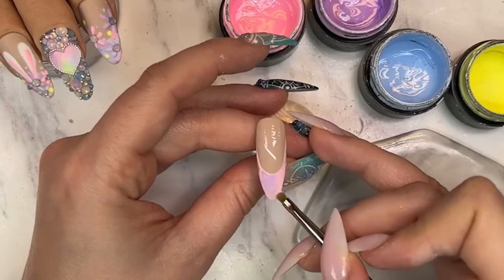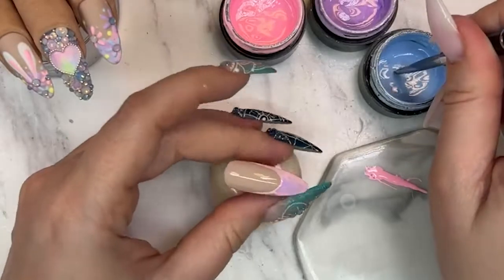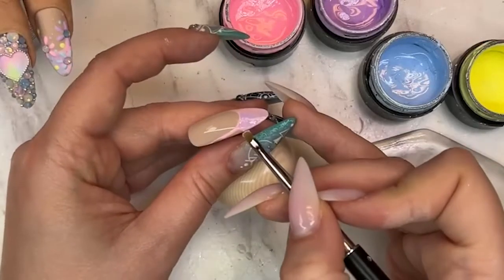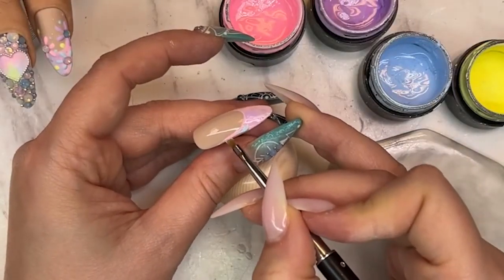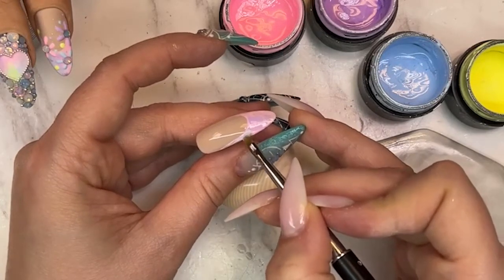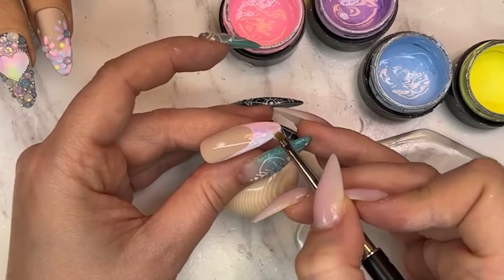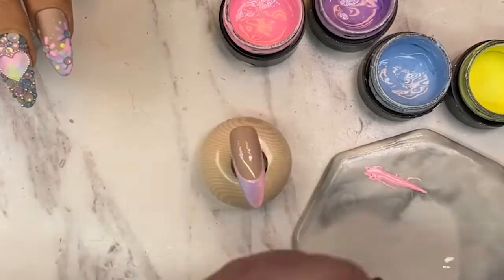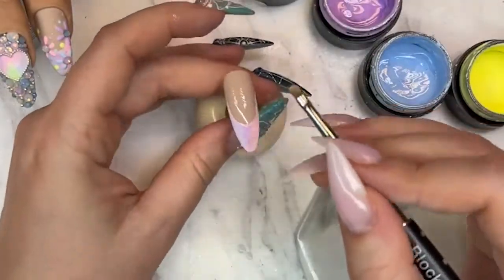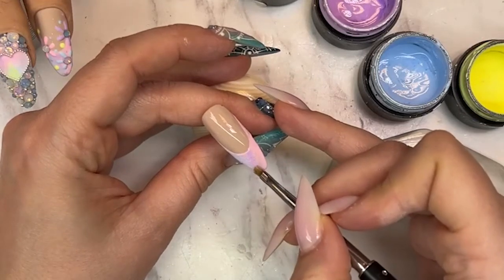I'm just mushing out that little section and coming in with some blue on the edge right here. Going straight over that line, mush it up with the blue and then mush it together with the purple. And yes — mushing is a professional term! In between every time I blend colors together I clean my brush so I have a clean brush to work with.